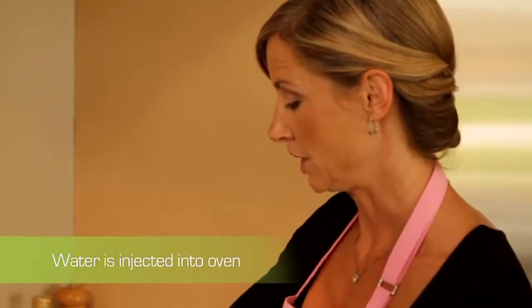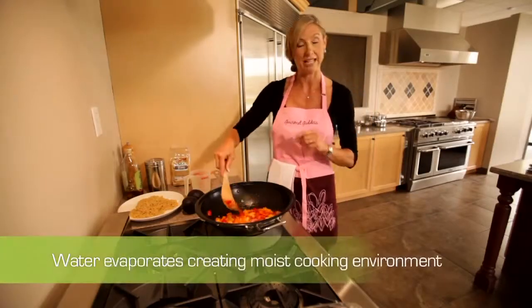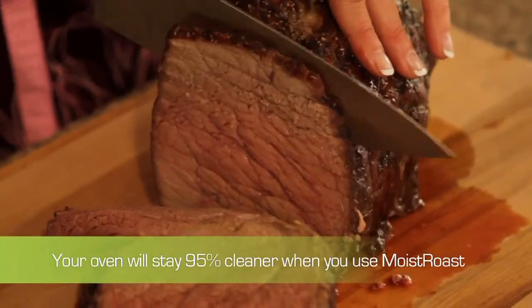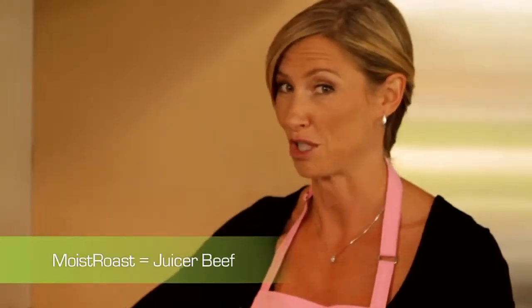The water is injected directly into the oven. The water itself then evaporates, creating a moist cooking environment. Ultimately, moist roast means that less moisture is lost from your food, which in this case means juicier beef.